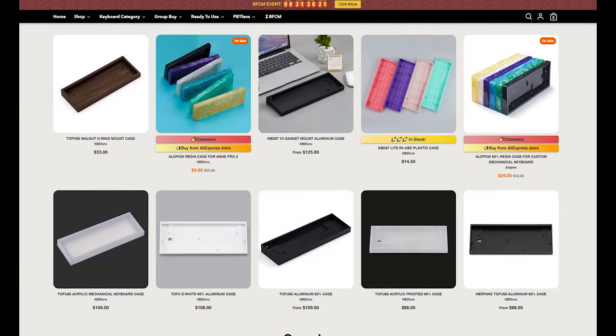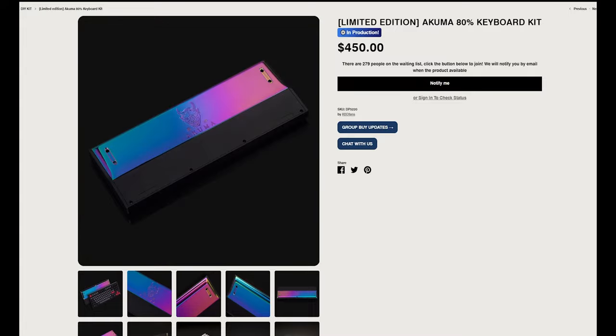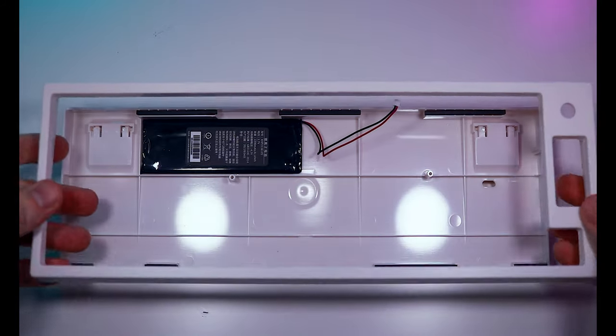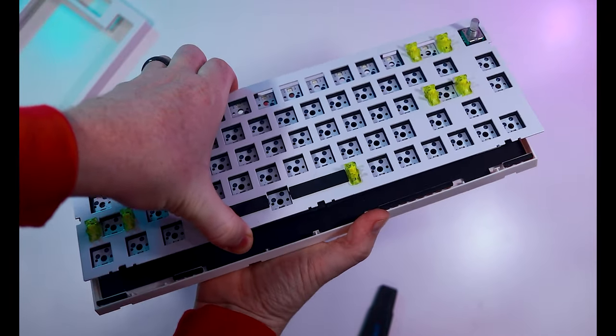Once you've settled on a PCB and backplate, you'll need to find a shell or case to call them home. If you're buying these separately and not as part of a kit, you'll need to perform some due diligence to ensure physical compatibility. The case composition can vary from common materials like plastic and aluminum to something more exotic like wood. Some cases even have a thick block of metal embedded in the base for added heft. This particular example is a gasket mount design where the top and bottom pieces squeeze together and hold the plate with rubberized grips. More foam can be added to the bottom of the case for additional padding, and assembling this particular board was incredibly easy as there's not a single screw involved.